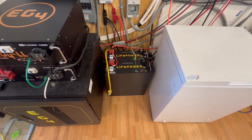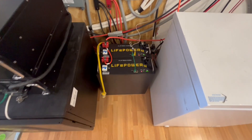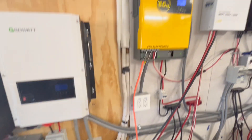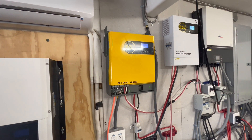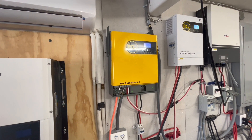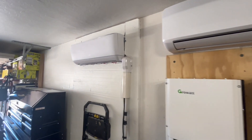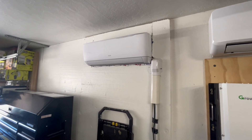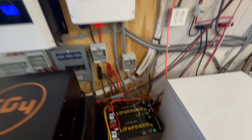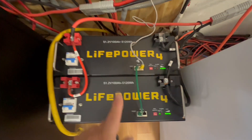We finally got around to ordering the batteries that we're going to use with this EG4 3000W off-grid inverter in the motorhome to run our mini-split — that same exact mini-split that we installed in the motorhome. We decided to go with the LifePower 4 batteries.